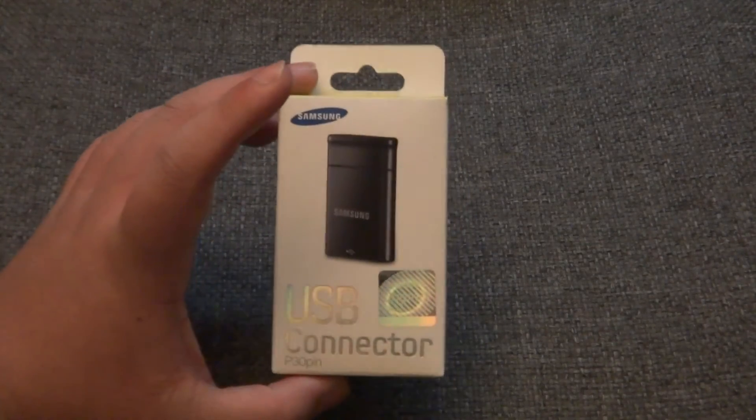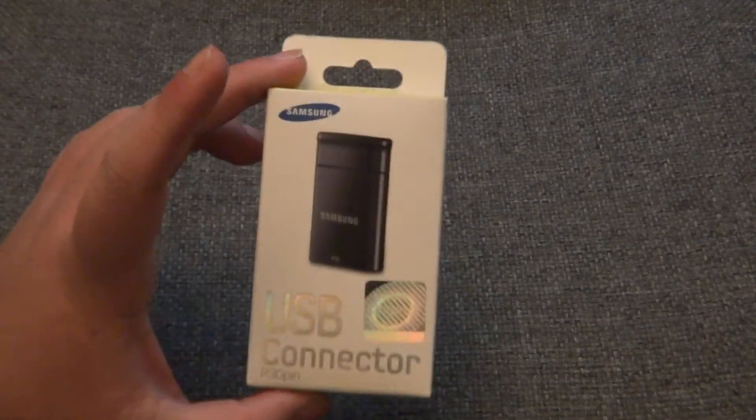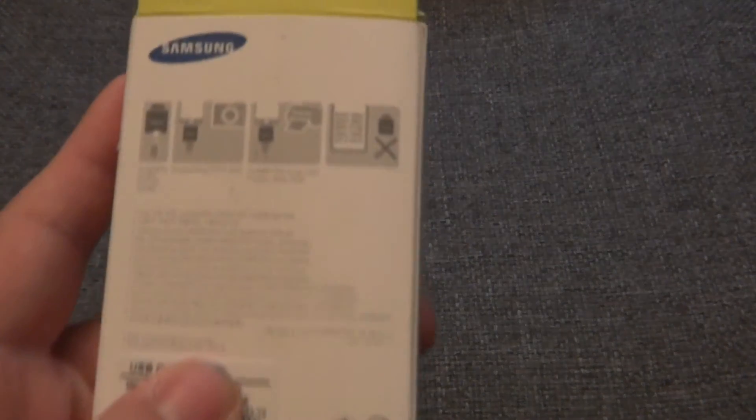I'm going to be unboxing it right here on camera. Here's the Samsung USB connector 30 pin and here's what it looks like. Here's a picture of it on the box — it is made by Samsung of course. On the back it just shows some details about it; you can pause the video if you want to read that.